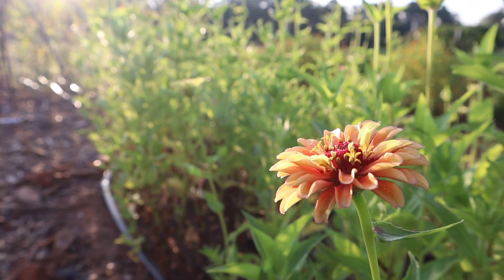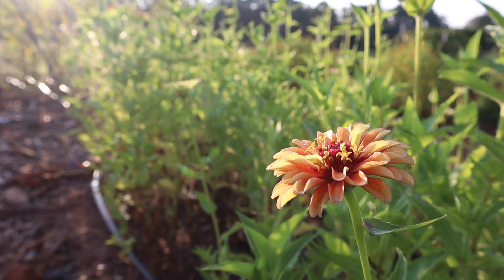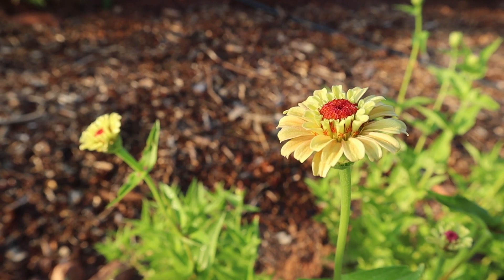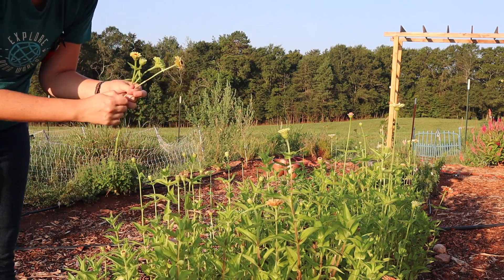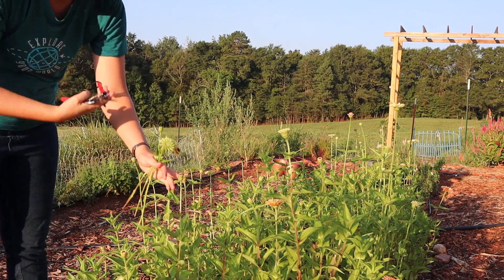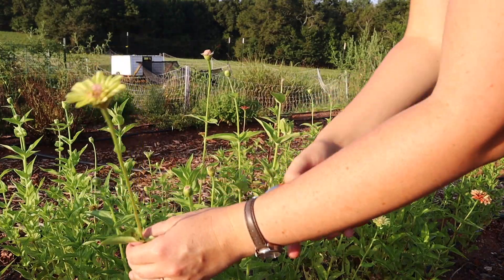Thankfully my zinnias are just starting to take off and produce lots of beautiful blooms. So while I'm out here today harvesting flowers, I'm harvesting not only for bouquets that we're going to enjoy inside the farmhouse, but I'm also harvesting some flowers to sell to a few people here locally.